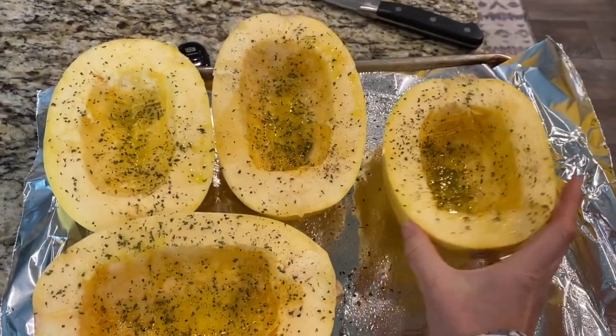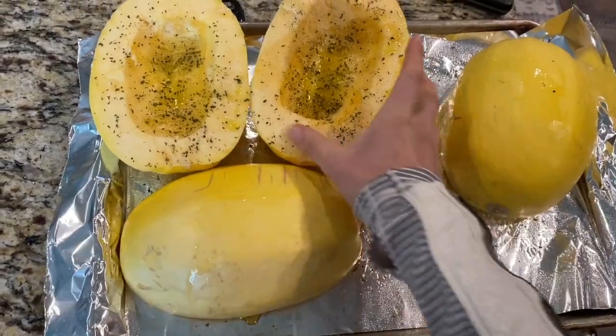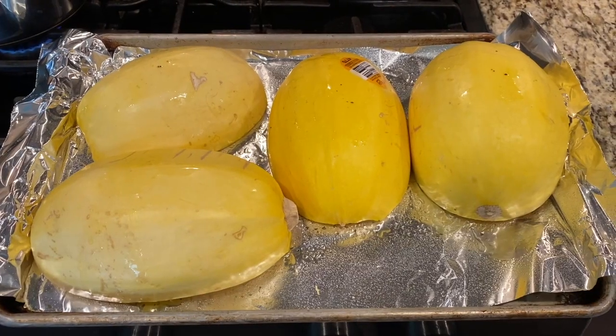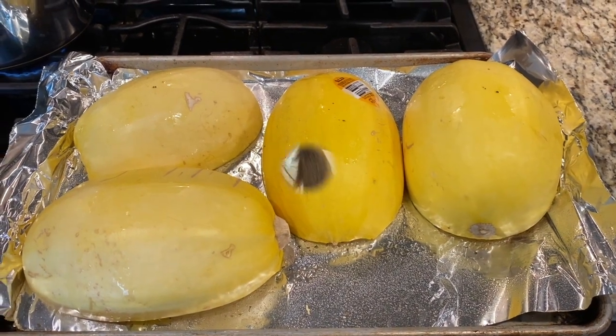Then just take them and flip them over and then we roast them in the oven. Spaghetti squash will go into the oven like this in a 350 degree oven for about 40 minutes.